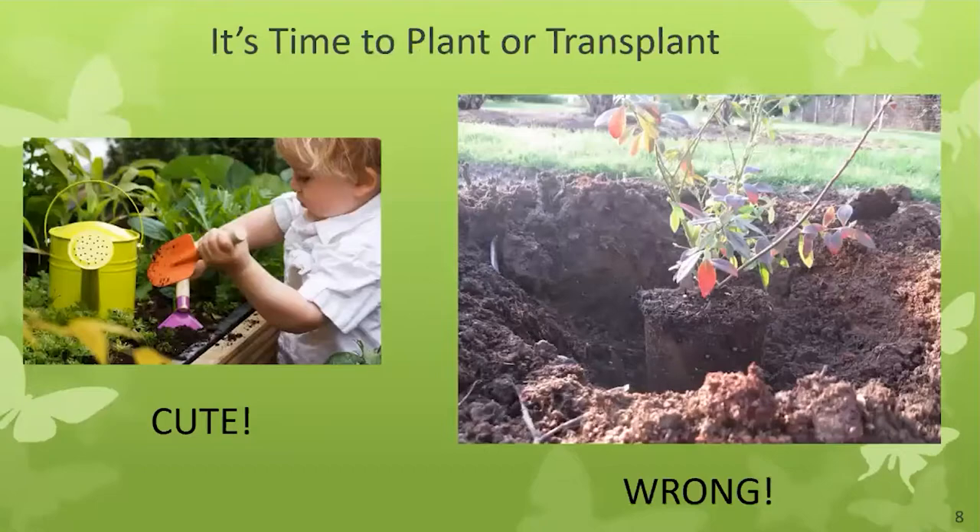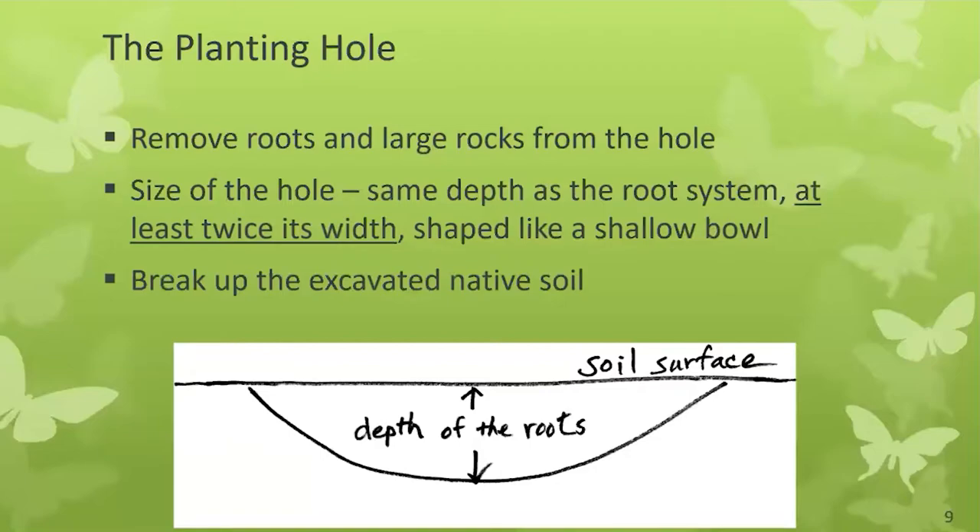It's time to plant or transplant. Now we're going to talk about how to dig a hole and place a plant. The old way was to dig a hole twice as deep and twice as wide as the root ball. But new research has shown us what to do for a successful planting: the planting hole should be the same depth as your root ball — this is the big change — and at least twice its width. Dig your hole so that it looks like a shallow bowl. Remove all the rocks and break up the excavated native soil into small pieces, because you will use this soil to backfill around your new root ball.